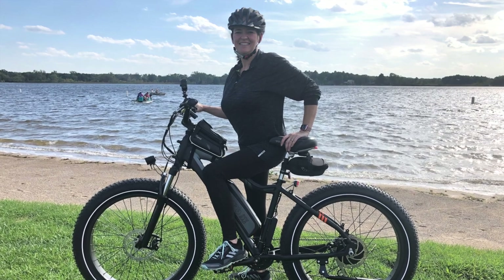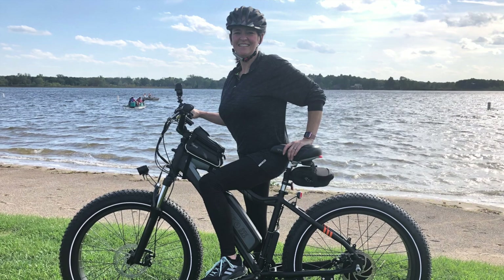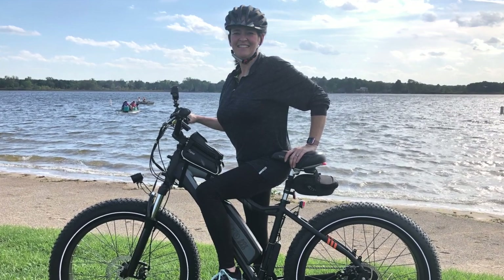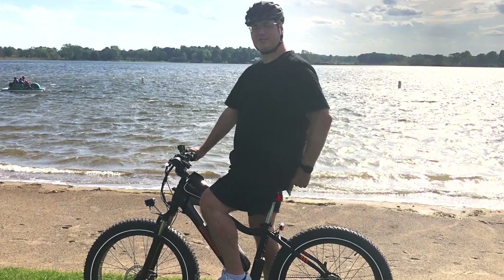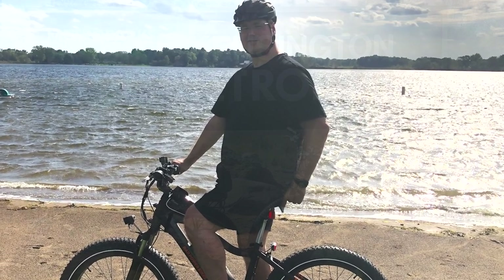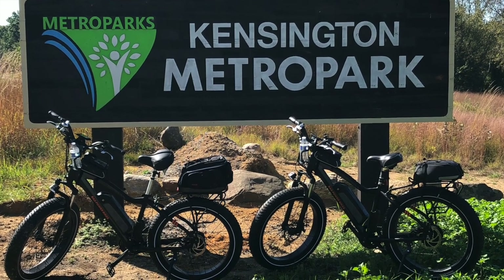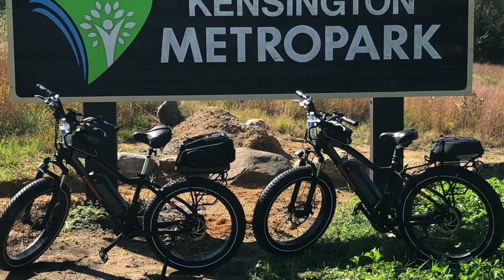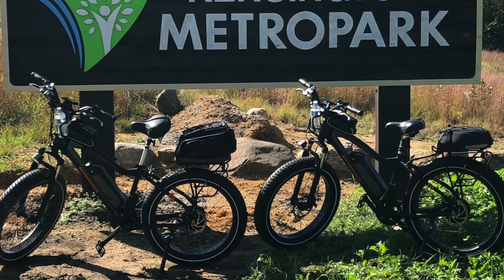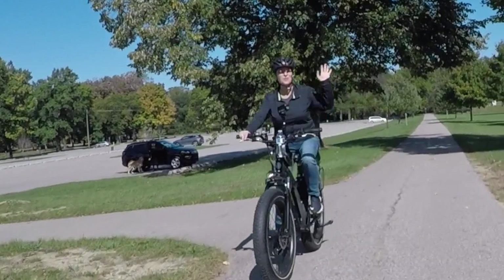Let us know in the comments below what you think of e-bikes. Do you own one? Are you considering one? What accessories would you consider essential? Thanks for watching — we hope you enjoyed our review of these bikes. Don't forget in the description below you'll find links to all the products we've added to our bikes on Amazon, as well as the $50 off any Rad bike purchase. Now get out there and ride.